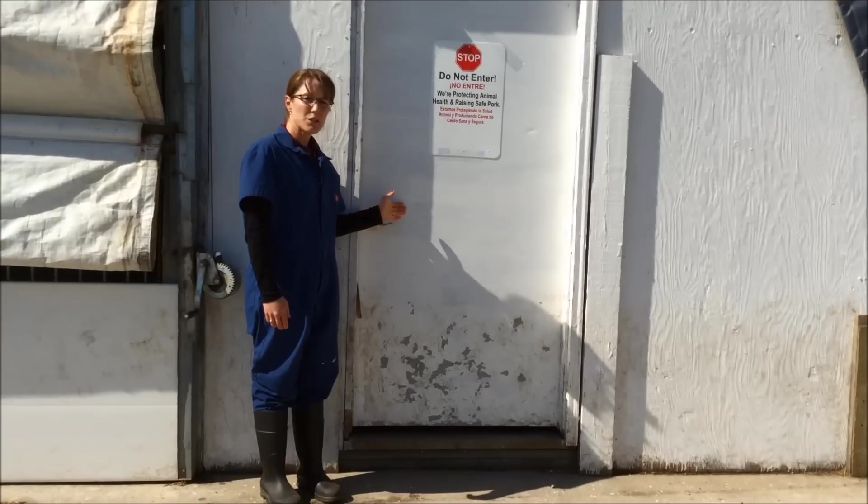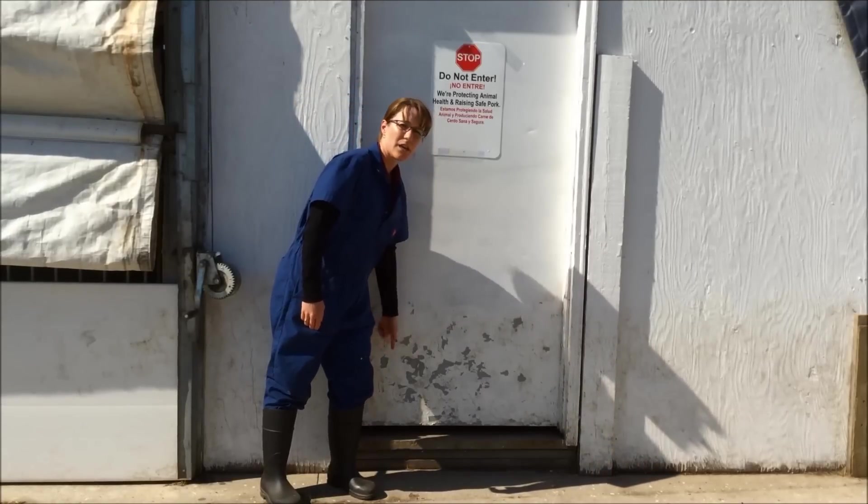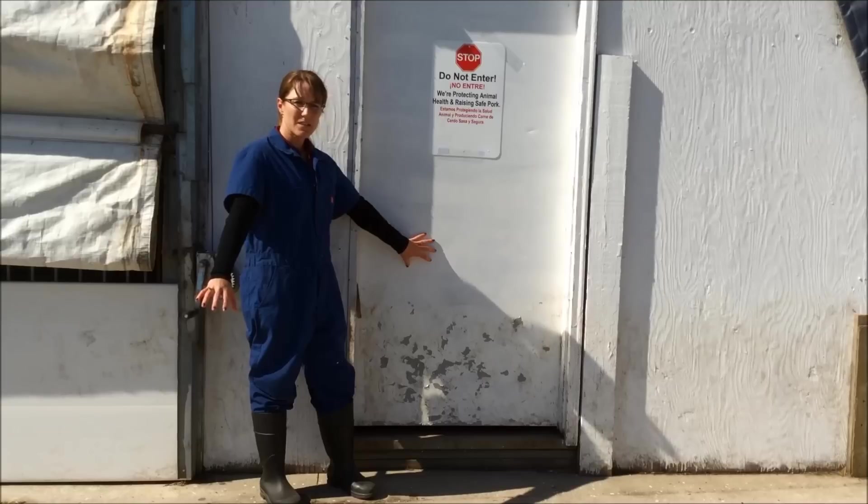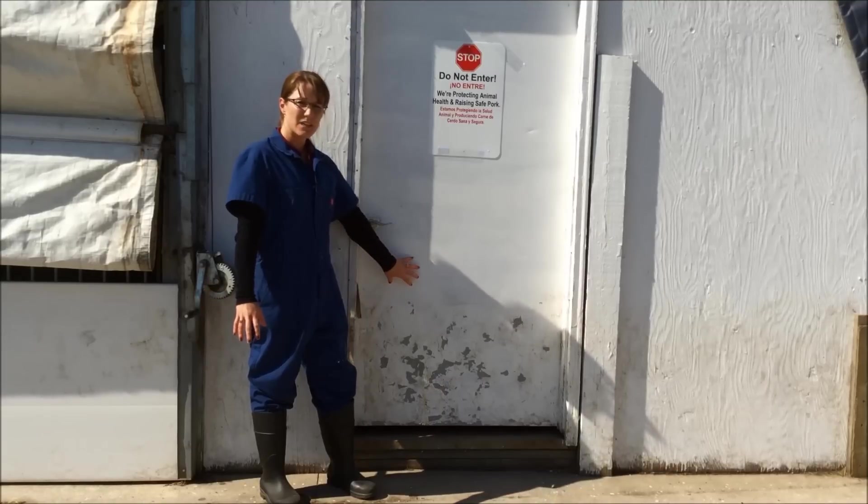This door serves as the line of separation between our pig area and the outside environment where I may pick up disease that could be entered into my swine herd.